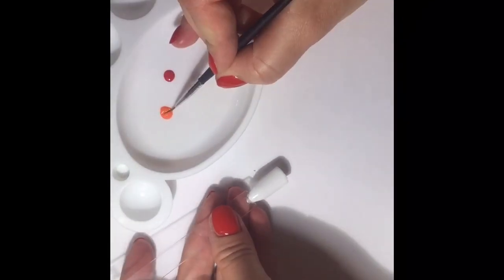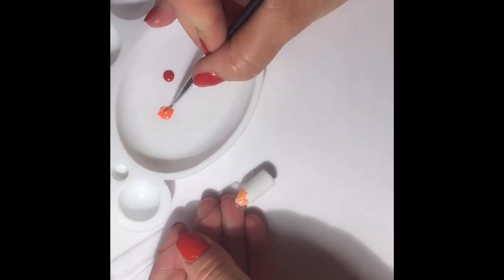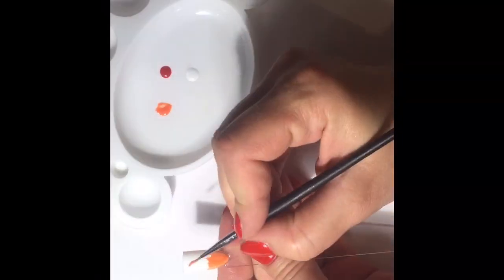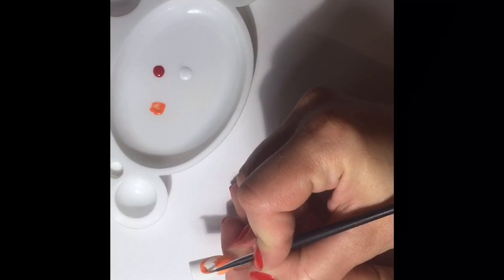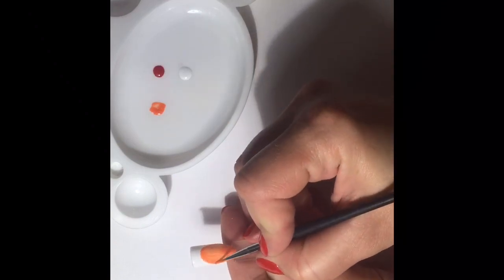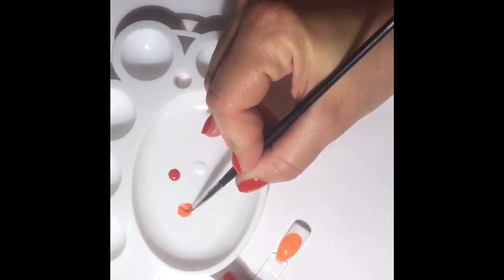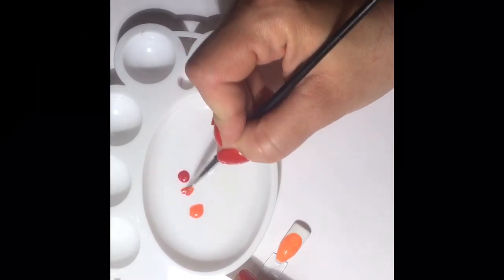Let's begin to draw. First we draw a big orange oval — this is the base of our orange. Now I'm mixing in red in order to turn the polish to make the edges of the orange color brighter.